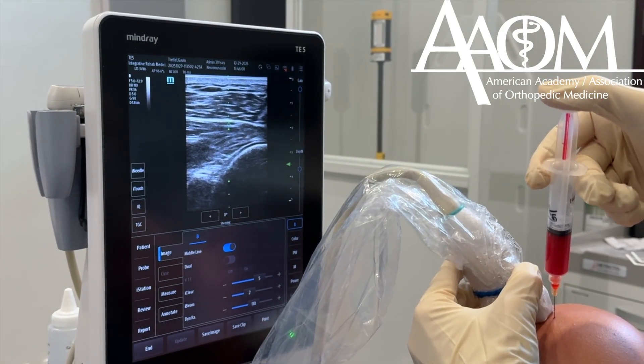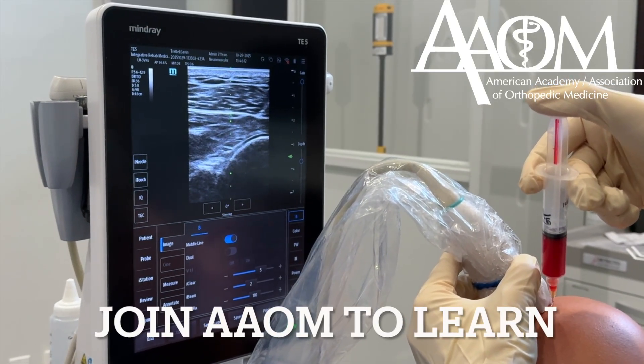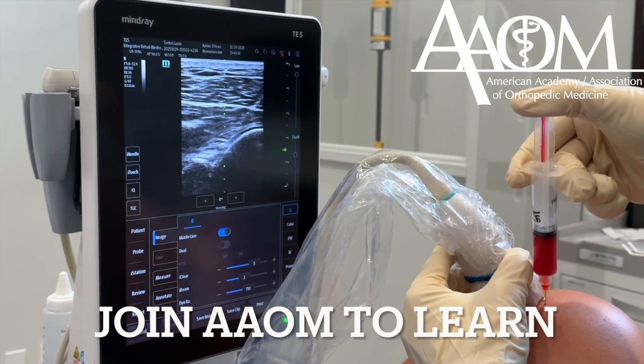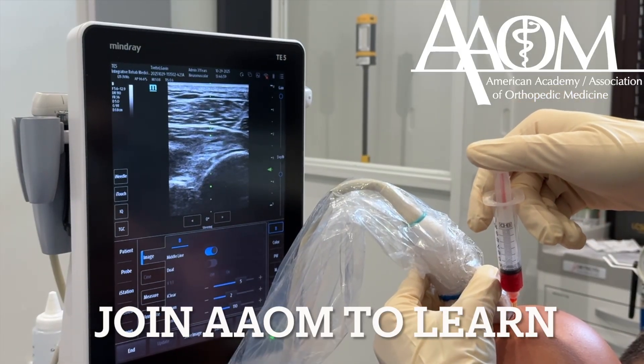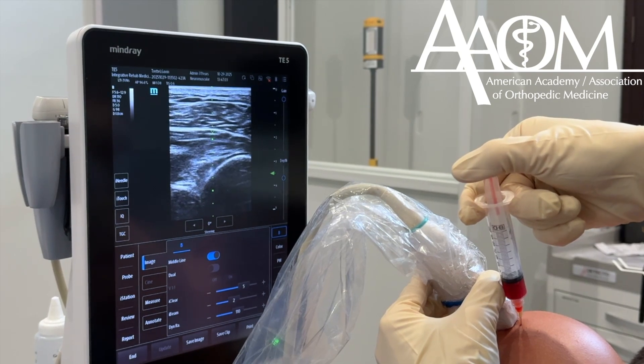You can see the needle coming in from the right. It's approaching the joint, and now I'm in the joint, sneaking in underneath the labrum. You can see the solution going into the joint right now. Here you can see the needle tip inside the joint, and the solution is filling the joint capsule.